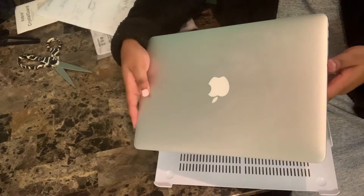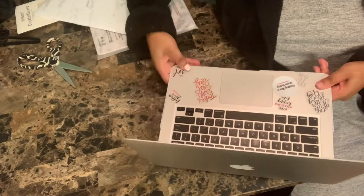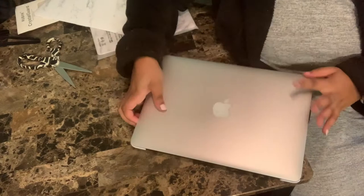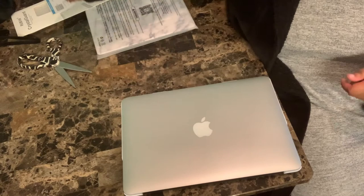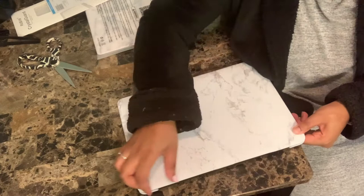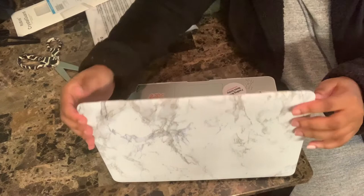There she is — my beautiful 2017 MacBook Air. She is definitely my workhorse; I love her so much, she does everything for me. I already got her customized with stickers, but now let's get her case on so she can be pretty and ready to go for this upcoming school year.